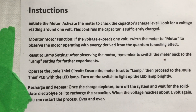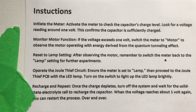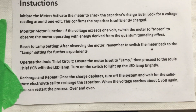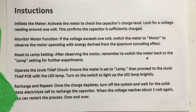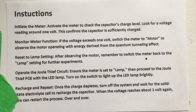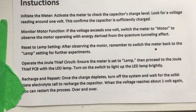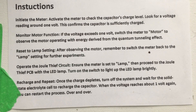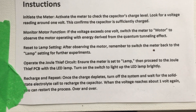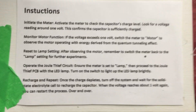Reset the lamp setting after observing the motor — remember to switch the meter back to the lamp setting for further experiments. Operate the jewel thief circuit: ensure the meter is set to lamp, then proceed to the jewel thief PCB with the LED lamp and turn on the switch to light up the LED lamp brightly. Recharge and repeat: once the charge depletes, turn off the system and wait for the solid state electrolyte cell to recharge the capacitor. When the voltage reaches about one volt again, you can restart the process over and over.